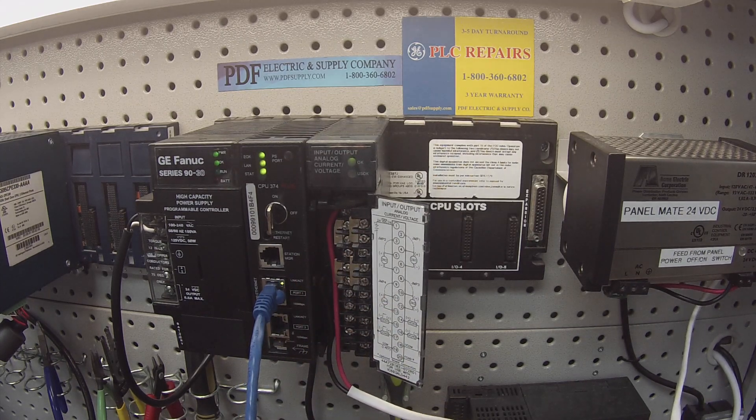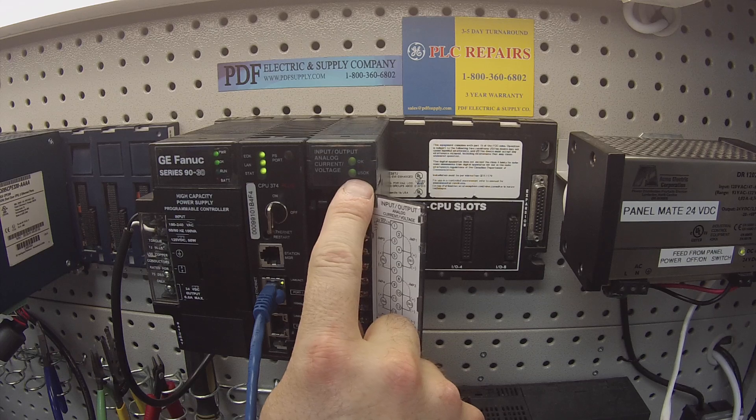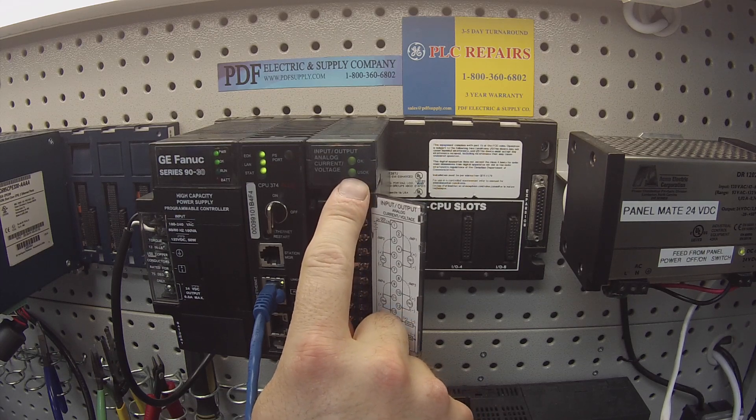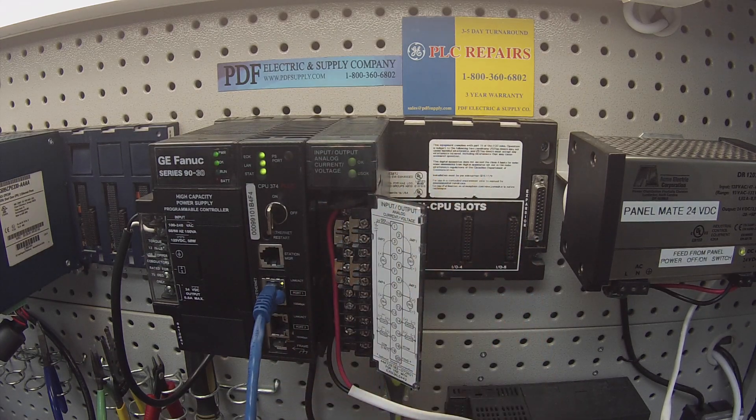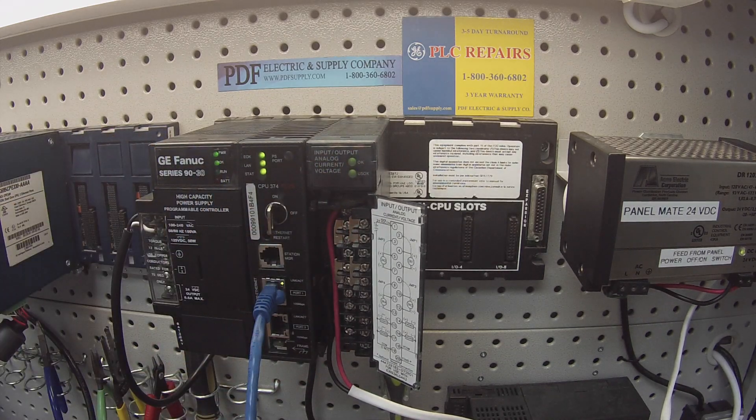The first thing I want to do is, now that I have a green okay light, power up my power supply. The user power supply should say okay or have a green light. That's the first thing you want to do if you're doing a troubleshooting test of this unit. Obviously if the lights aren't on, if it doesn't do a self-diagnostic and come back green like this is, then the card is going to need repair or replacement.